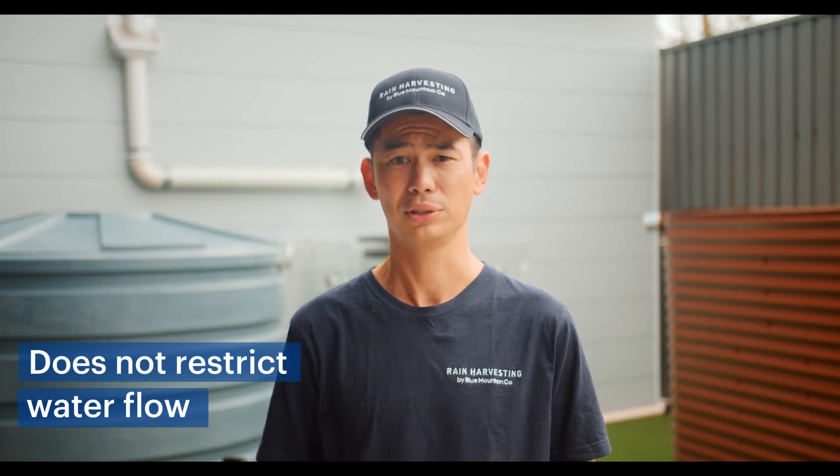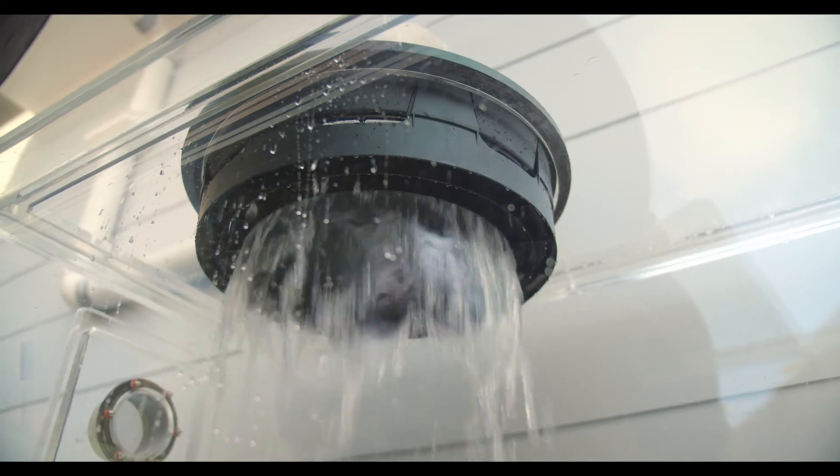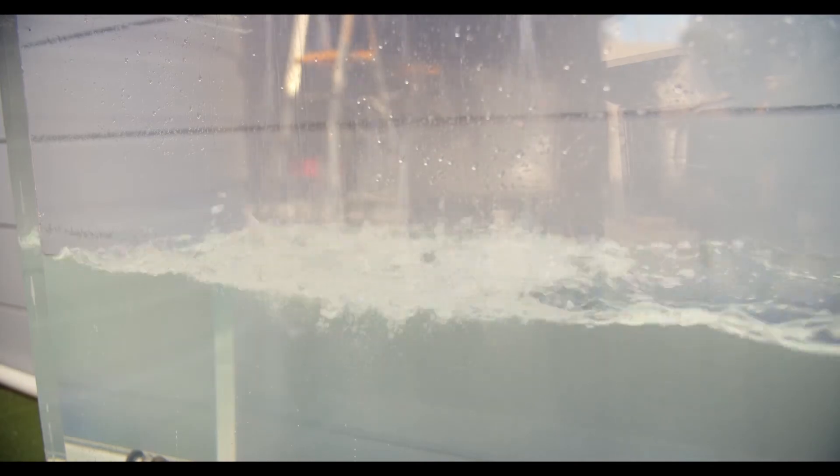Our range of solar shields has been engineered to provide minimal restriction of the flow of water entering your rainwater tank. The clever design also calms the flow of water as it disperses the water across the surface of the solar shield, creating an effect much like a shower head.